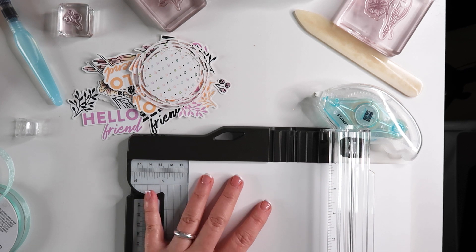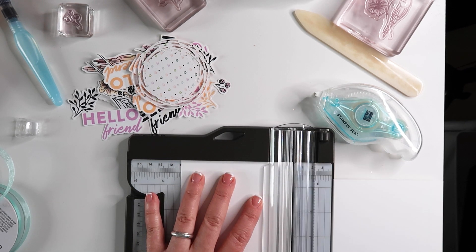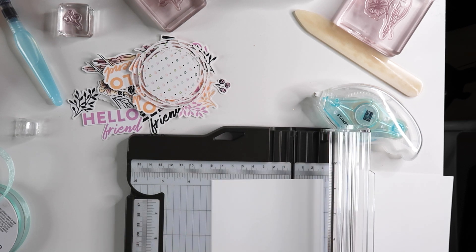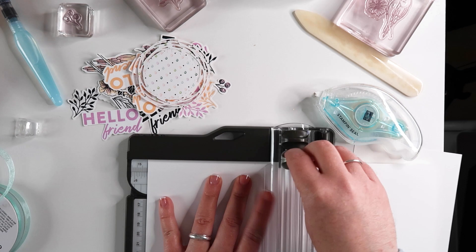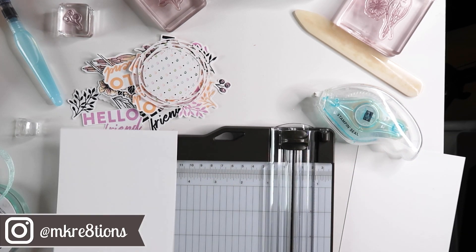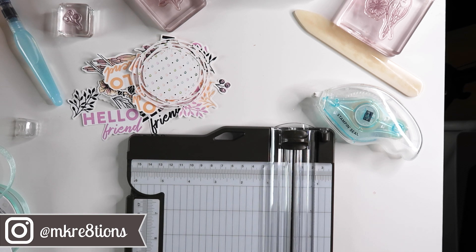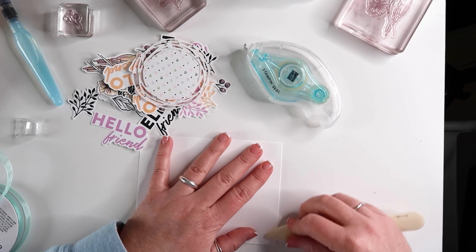For this card we start out with a basic white card base. This card base is cut at 4¼ by 11 and scored in the middle at 5½. Using a bone folder you want to give that score line a really nice crease.